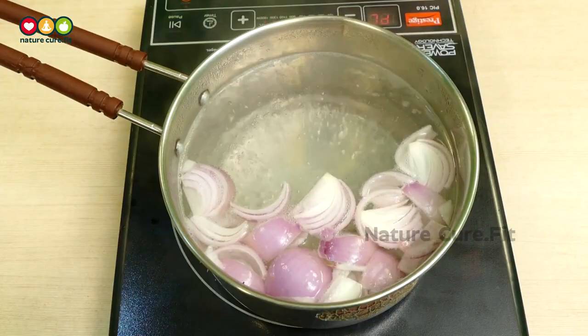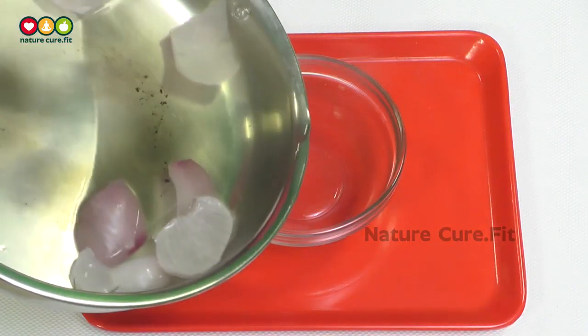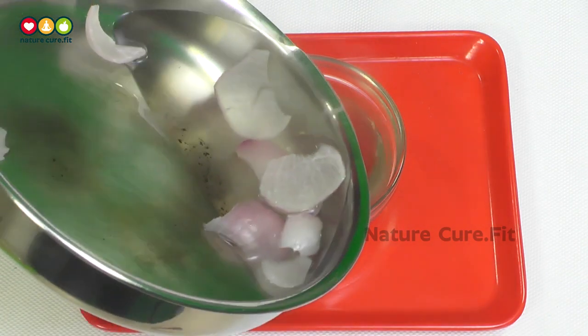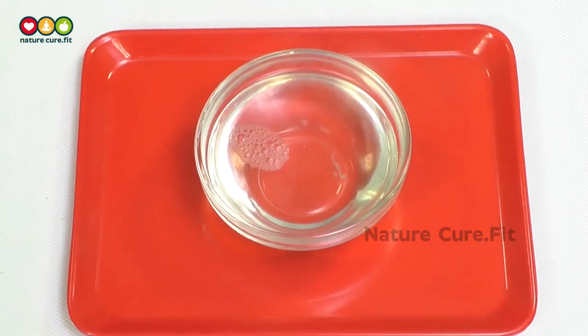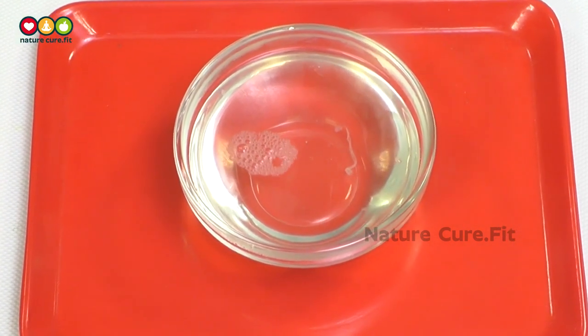Let them boil for 10 to 15 minutes. After boiling, put the bowl aside and let it cool. Strain the water. Now let us see how to apply it to the hair. Wash your hair with a regular shampoo, then after shampooing, apply onion water over the scalp.